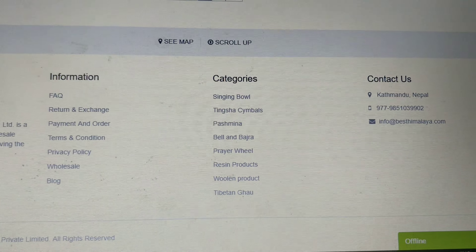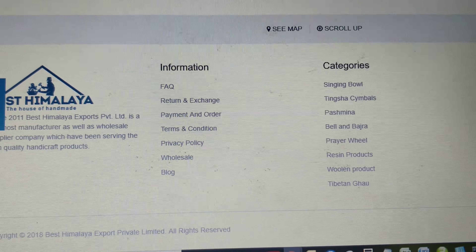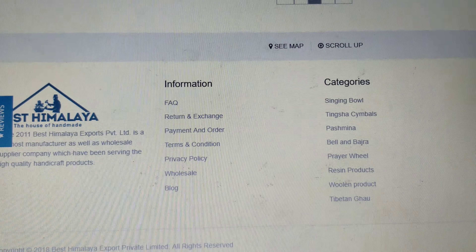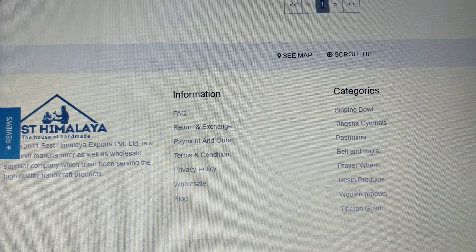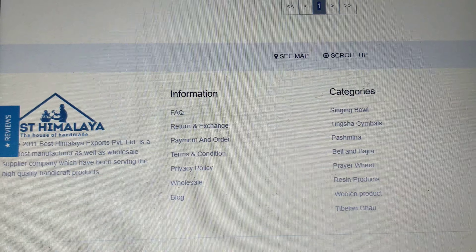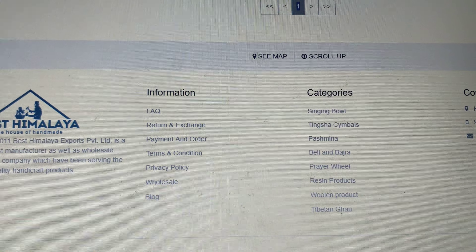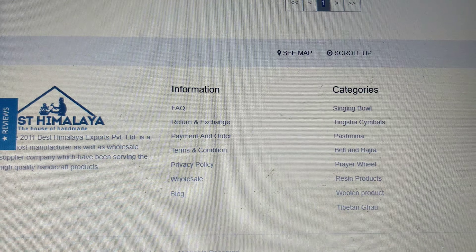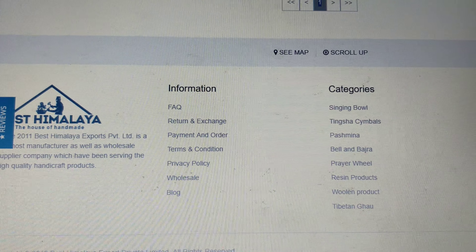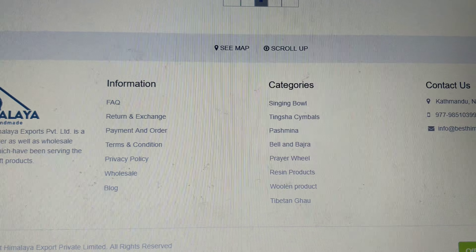Visit the Best Himalaya website to find products like singing bowls, cotton bags, handmade hand-packed bags, bell and vajra, prayer wheel, prayer flag, prayer mala, finger ring, Pashmina and woolen products, gift items, ritual products, and many more. Our address is Best Himalaya, Nirmal Lama Marg, Kathmandu 44600, Nepal. Thank you.